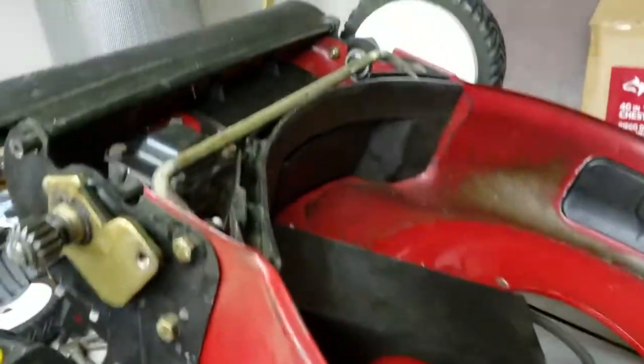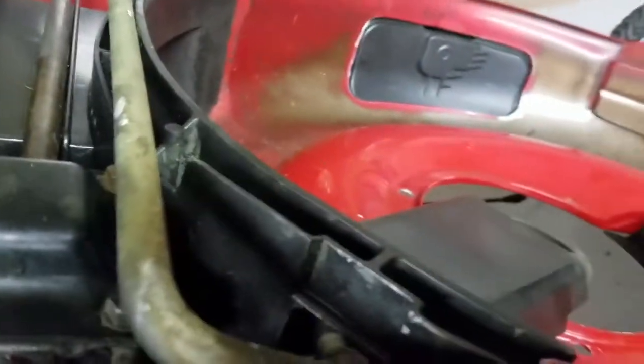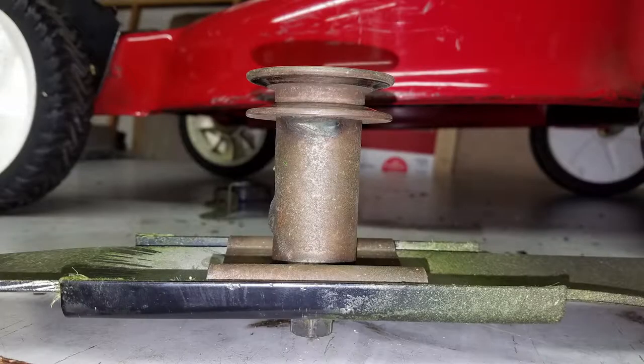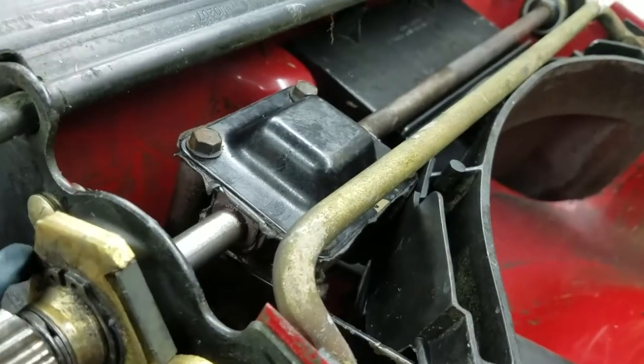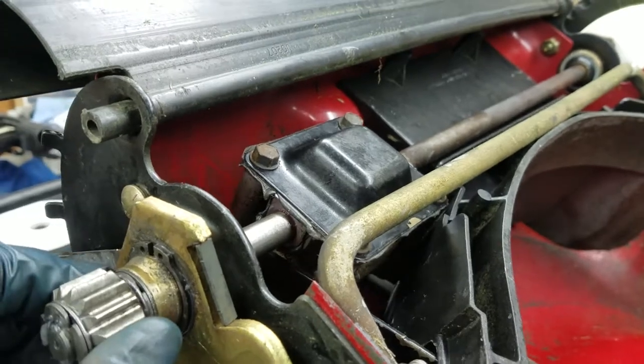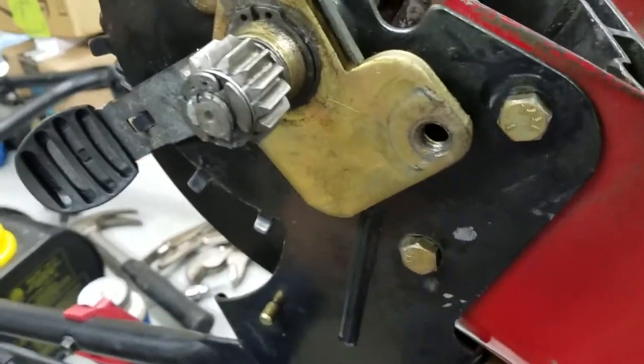So now back to the mower. Basically, you push on the handlebars and this rotates and it tensions the belt. The belt is actually driven by the blade adapter - it's got a V-belt pulley built in. So when you tension the belt using the handlebars, it then turns the transmission.